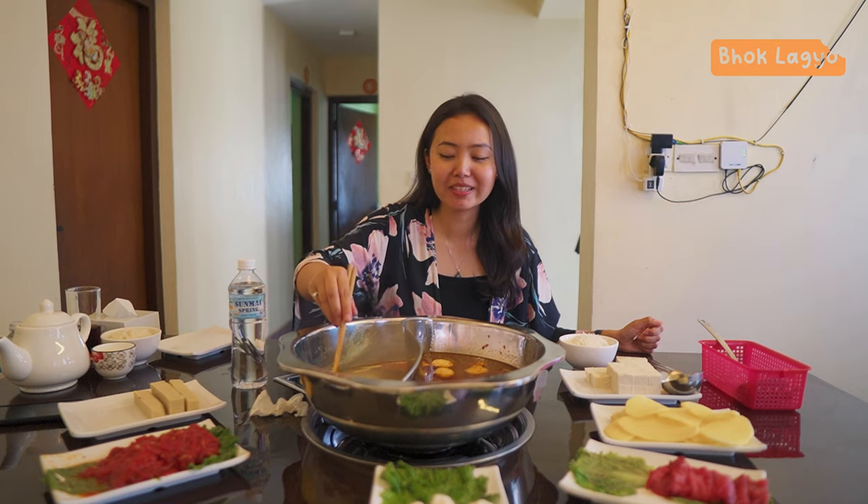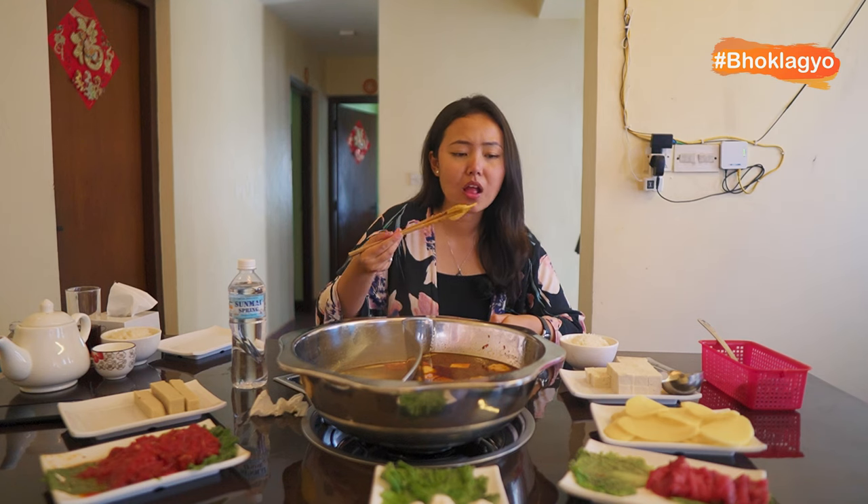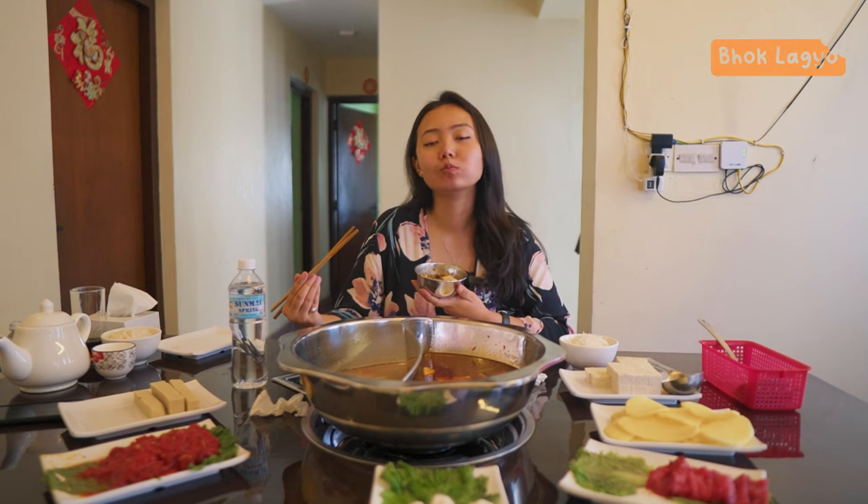Why is this so good? It's making me happy. I just realized my aloo is here too. I'm having so much fun. It's so good to eat, I can't just stop eating. This is extremely good.